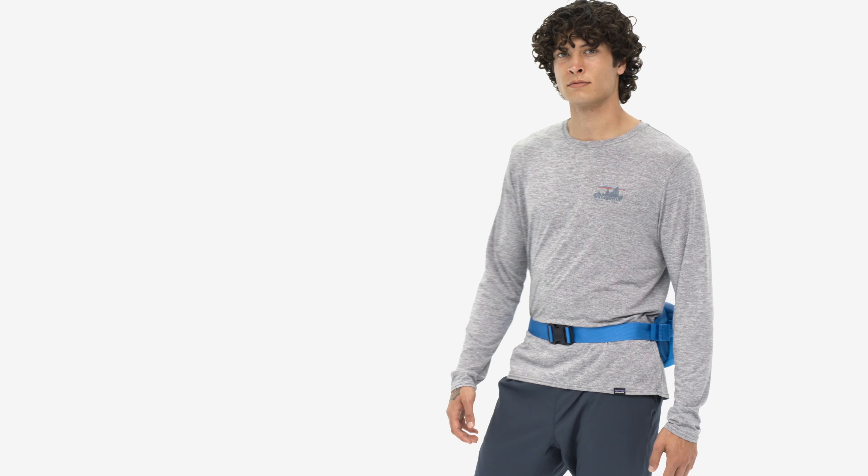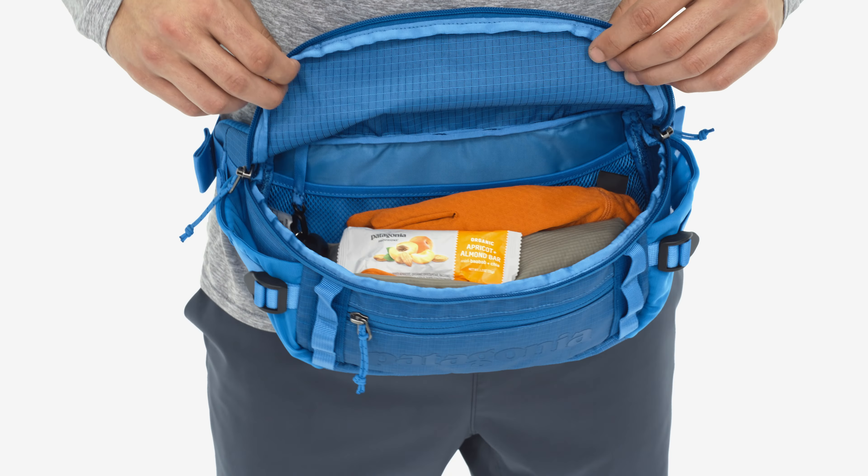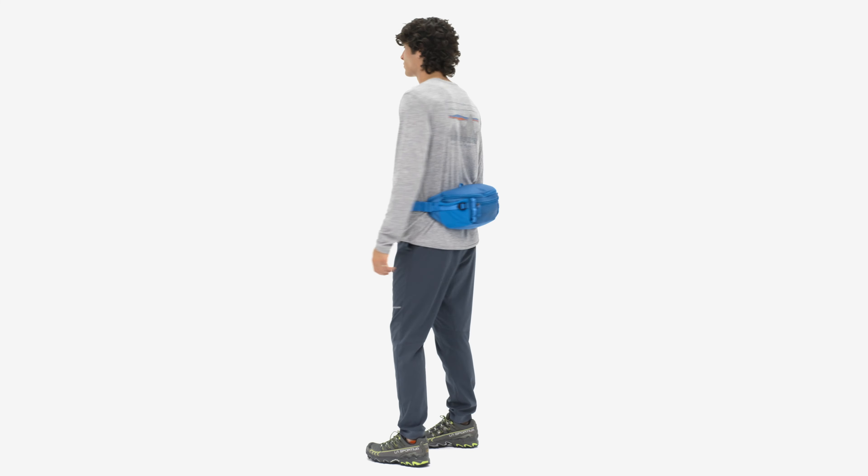A trail bag, mountain bike pack, or packing cube in a pinch, the Black Hole Waist Pack 5-Liter holds all the goods and still has enough space for an extra layer.